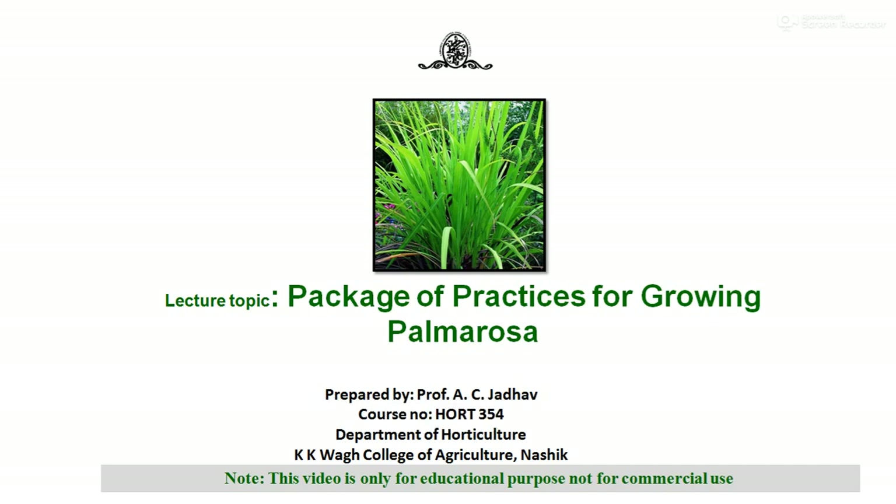Hello everyone, this is Professor A.C. Zadav, Department of Horticulture, K.K.Va College of Agriculture, NASIC. Under the course of HOR 354, today's topic is a package of practices for growing palmarosa, which is an important and leading type of aromatic plant in India. This video is only for educational purpose and not for any commercial use.